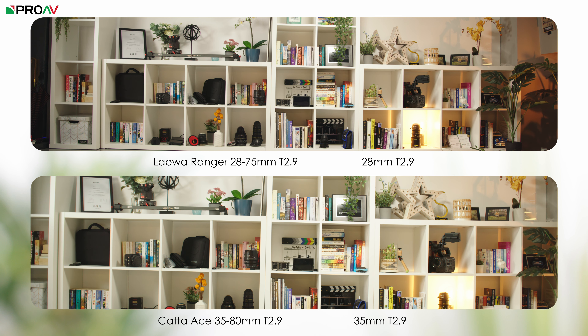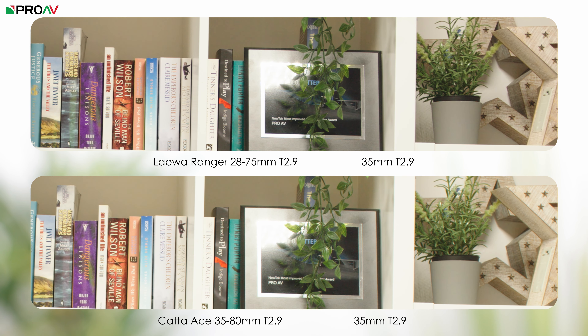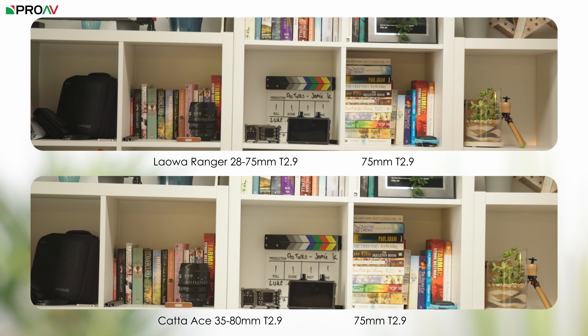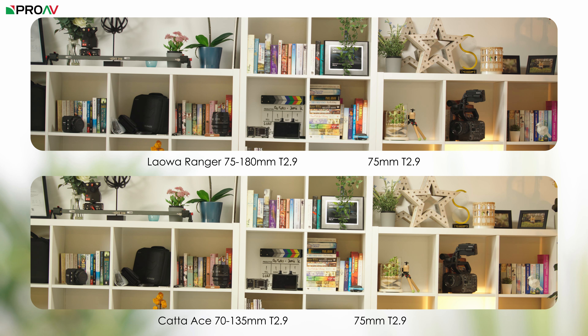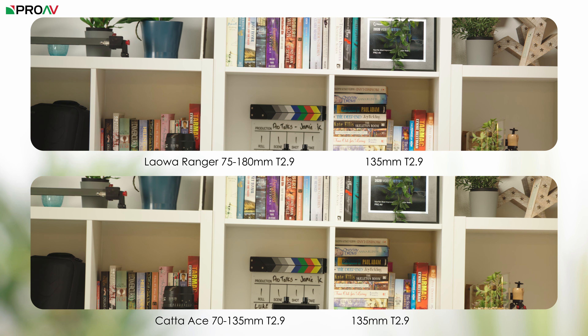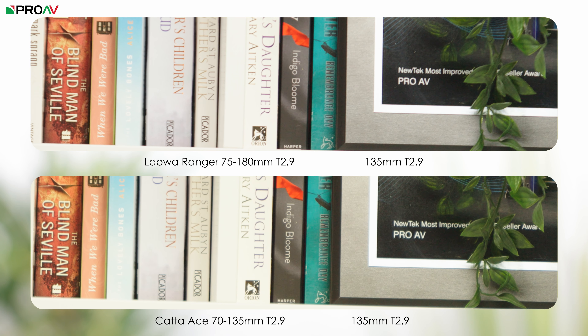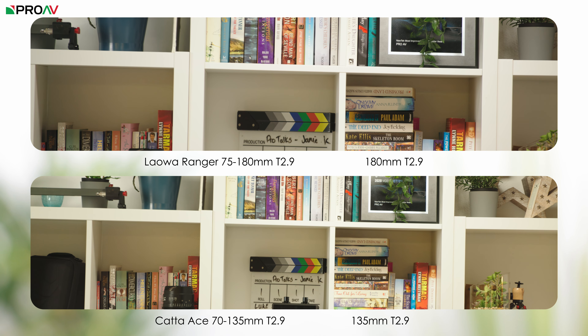Jumping over to our more controlled sharpness tests, here is each lens at their widest point, and you can clearly see just how much wider the 28mm is on the Ranger compared to 35mm on the Kata. Setting them both to 35mm and punching in to 400%, the Ranger is slightly sharper, but it is pretty close. At the longer end, at 75mm both lenses are performing about the same. Moving to the longer lenses, at 75mm they are again very similar, but once we zoom to 135mm the Kata is more detailed. Here they are zoomed all the way to show the difference between 180mm and 135mm at the long end.